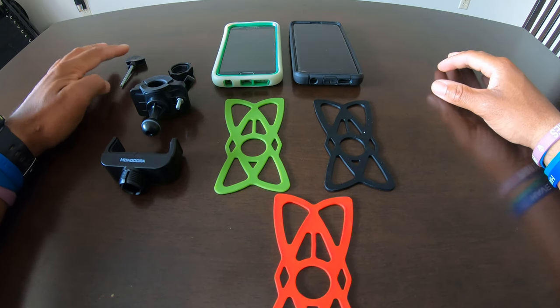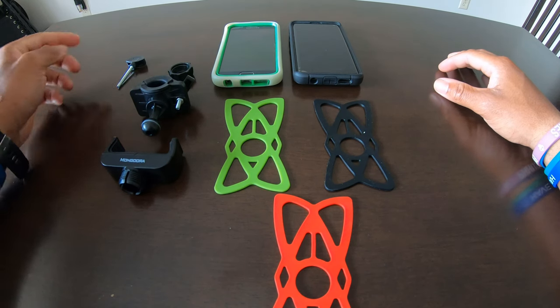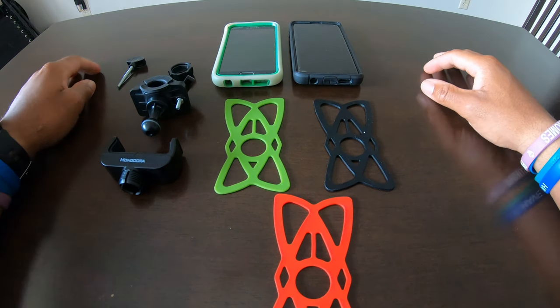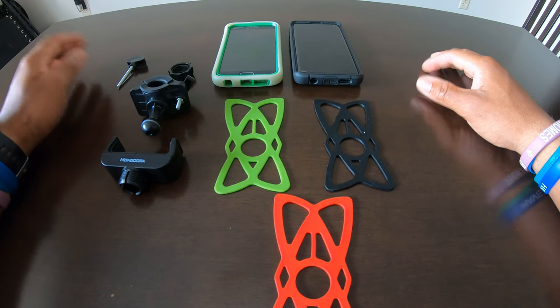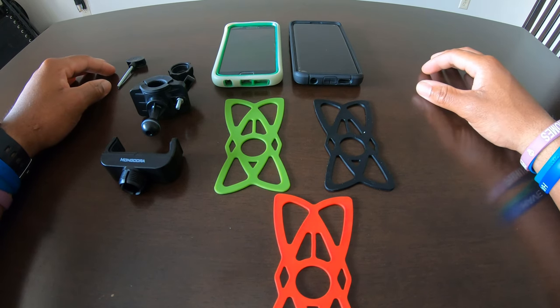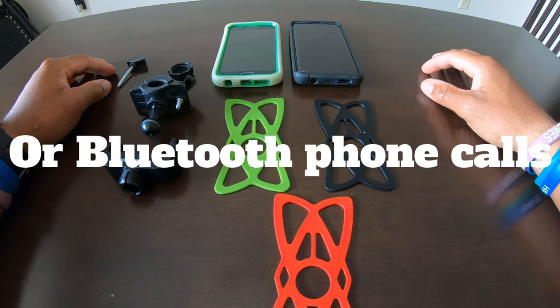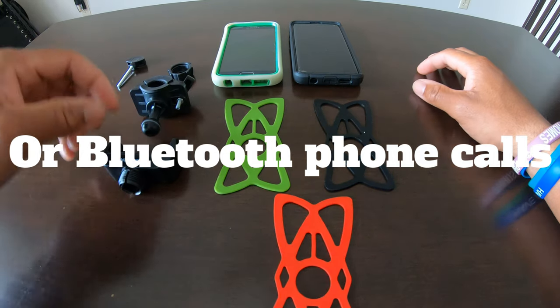You get your motorcycle or bicycle mounting hardware and then obviously your phone. The purpose of this is in case you want to use your phone for music and change your music or change to the next song, adjust your volume, or if you want to use your GPS and need to see your phone while you're riding.